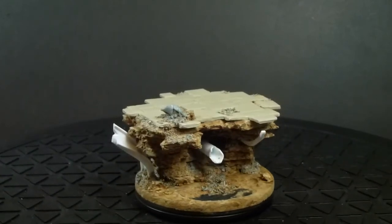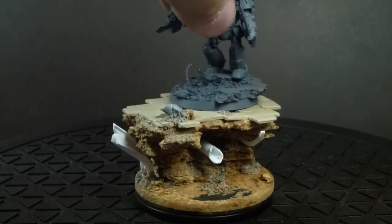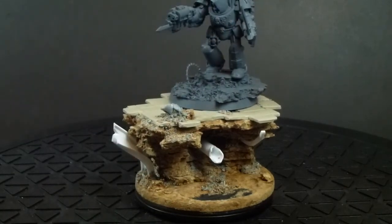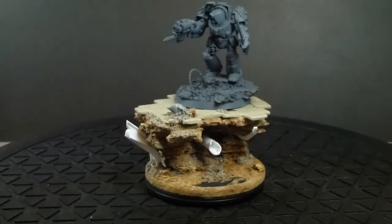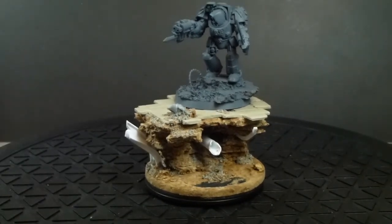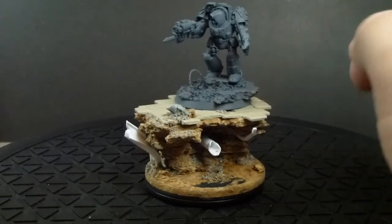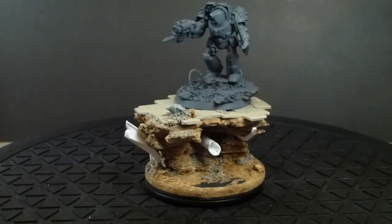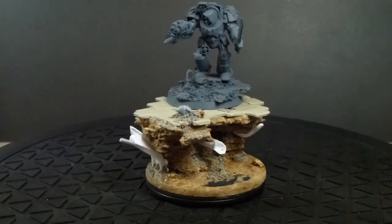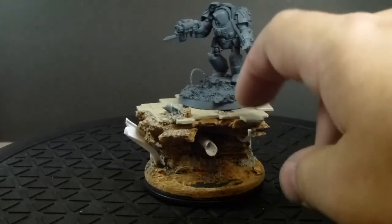I'll just give you a sense of scale. This isn't the Deathwing Terminator that's going to go on it — this is the one I've got for the tutorial. I'm actually waiting for some Dark Angels veterans pack to come, so I'm getting another set of Deathwing Terminator legs. The Terminator that goes on it will be quite similar to this one, but he's going to sit directly on this base.